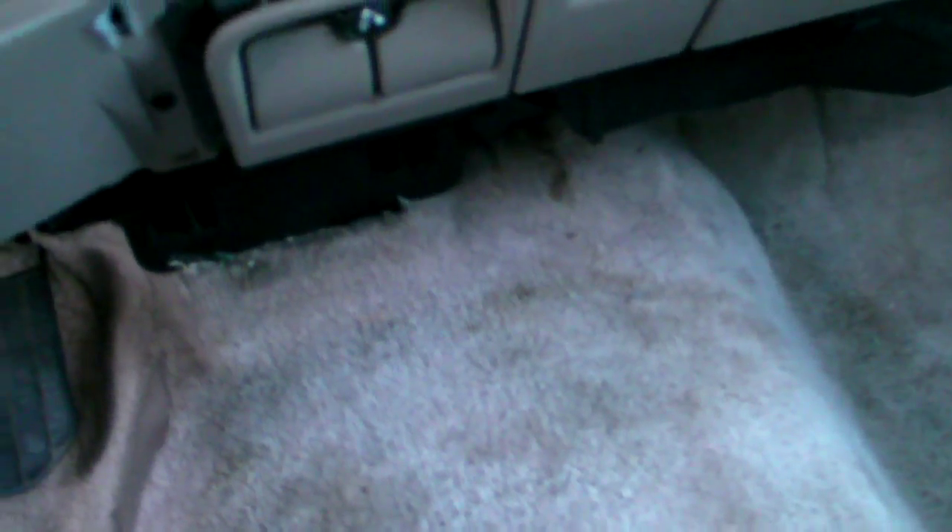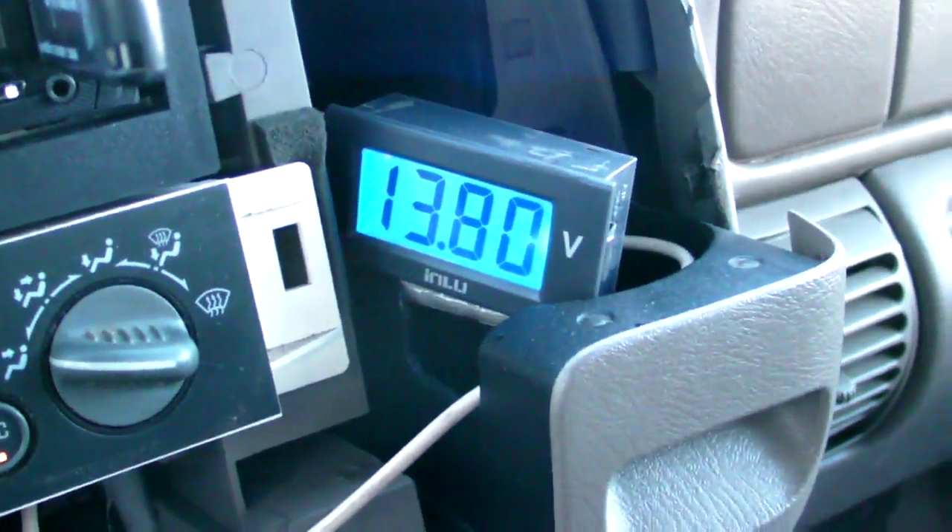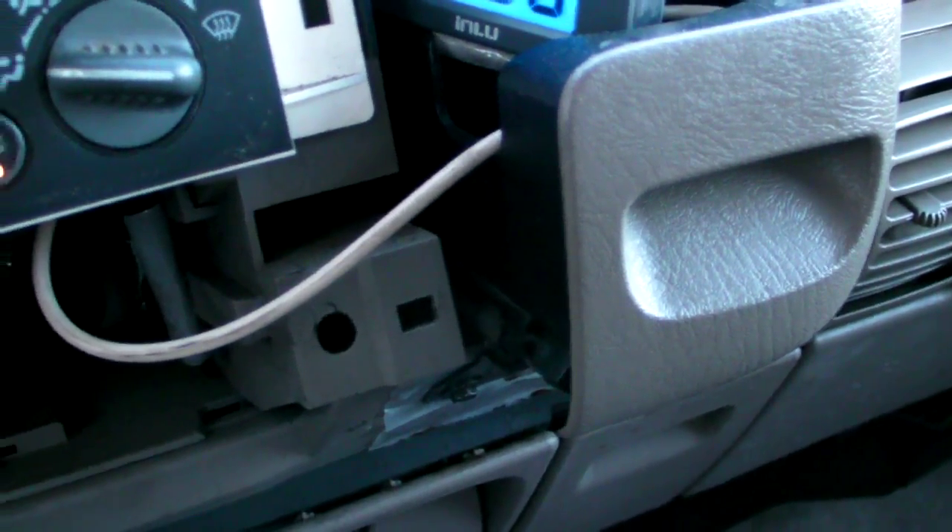0.2 volt drop at the amplifier, which means probably at most a 0.5 volt drop up front, because I have 4 aught from front to back, so voltage drop is going to be pretty negligible. And we're going to do the same exact song and watch the change in voltage at 2,000 RPMs once again.